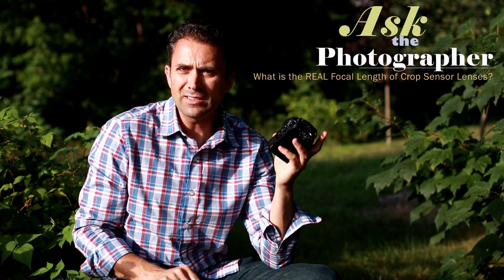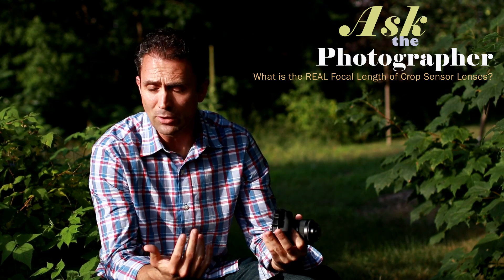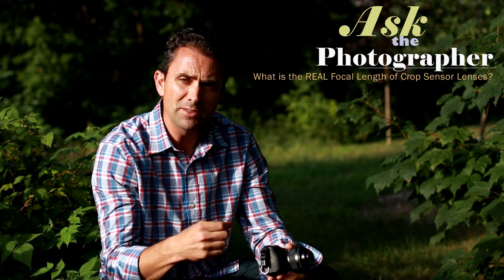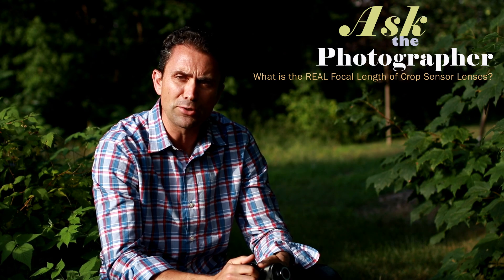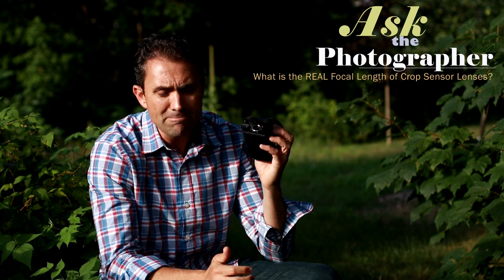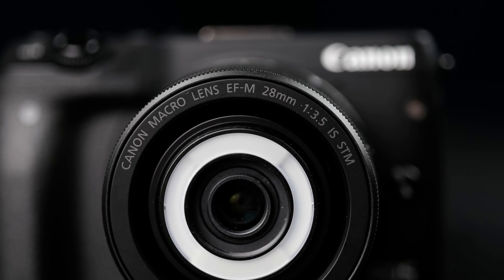Hi, I'm Dustin Abbott, and in today's episode of Ask the Photographer, we're going to be taking a look at whether or not what it says on the box of crop sensor lenses is accurate. For Canon, those are EF-S, or in this case an EF-M lens, but it's made for an APS-C crop sensor body. I'm looking at Canon's new 28mm f3.5 macro lens that I'm in the process of reviewing.